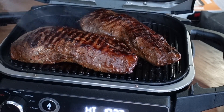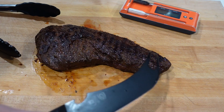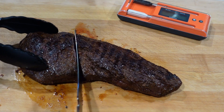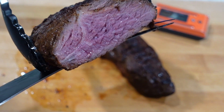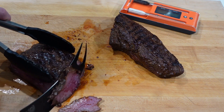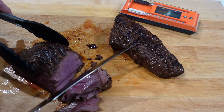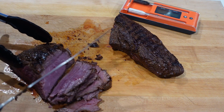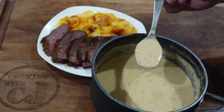Another couple of minutes to char up the other side, then we'll take them off and let them rest for about 10 to 15 minutes. We're about ready to slice — the grain runs this way on one and like this on the other, so we're going to cut right in the middle. Beautiful medium rare. Slice against the grain in thin slices — juicy as can be. We'll plate them up with a little drizzle of parmesan cream sauce.